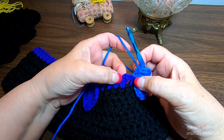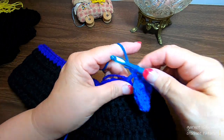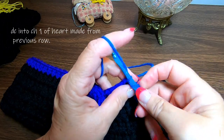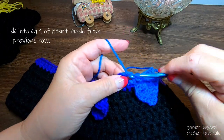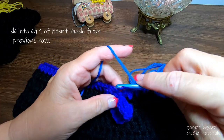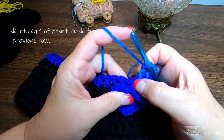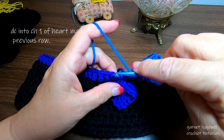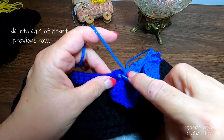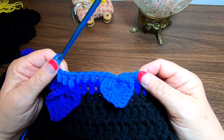In the next stitch, continue with double crochet and make your way over to the other purple heart. There's that chain one we did in the back of the heart after completing it — we want to make a double crochet into that. Slide it down and you can see it right here. Double crochet in that, and if you want you can pick up your tail and crochet over it too. Continue on, go all the way around, slip stitch — just like we did on the purple — and I'll meet you for the next color.